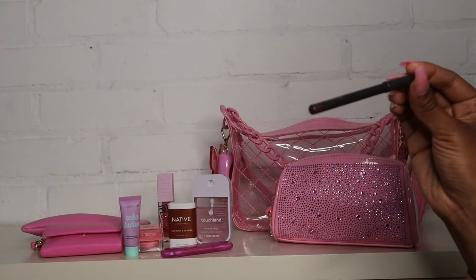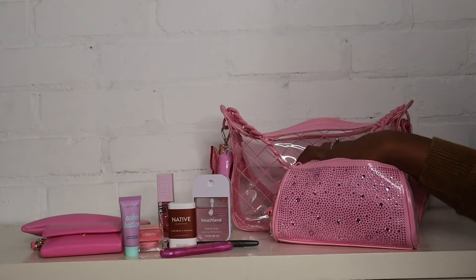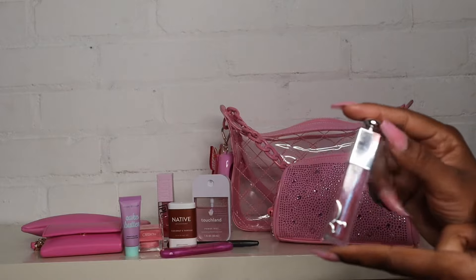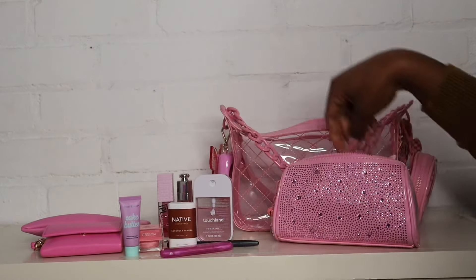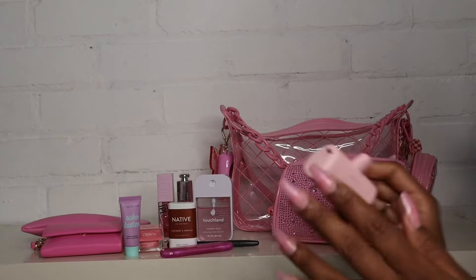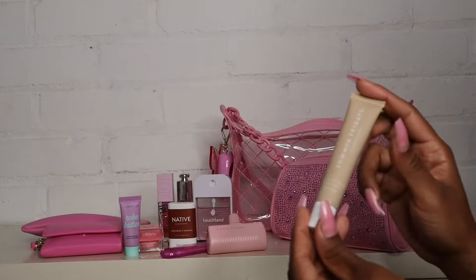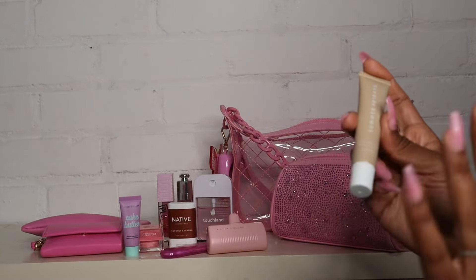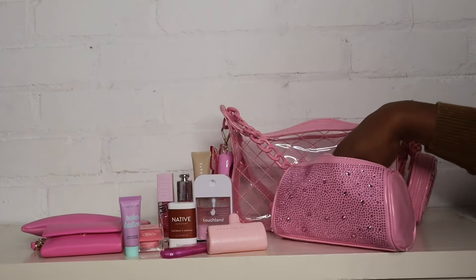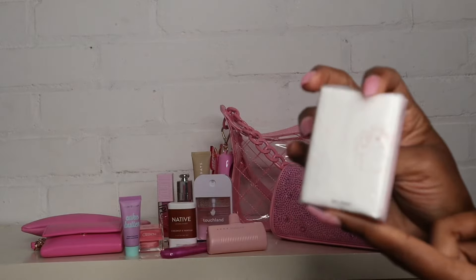Next I have the Maybelline Lifter Plump Gloss in Pink Sting — that was part of my lip combo yesterday. I have a lip pencil in the shade Chestnut by Matte — I've had these lip pencils for so long but we're getting somewhere. I also have a Dior lip gloss just in case I felt like being shimmery, because none of my other glosses were shimmery and you know we need options. And of course my Summer Fridays lip balm in Vanilla — I'm obsessed with this.